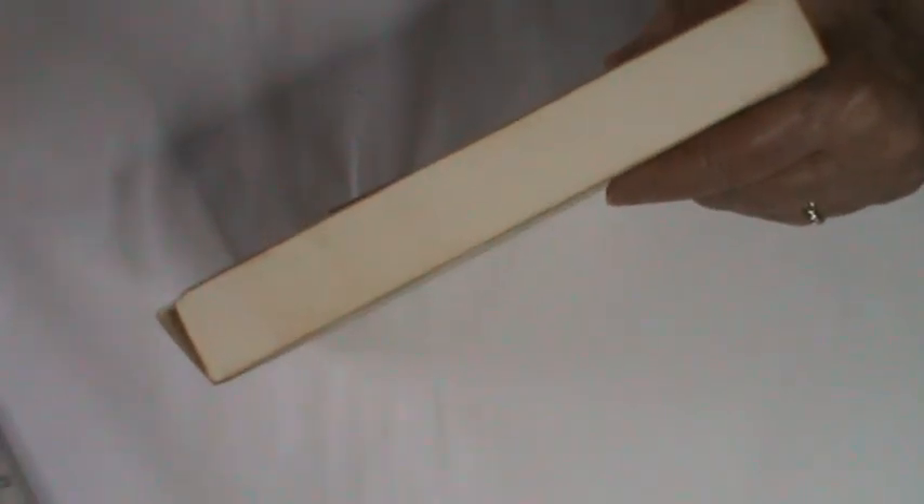It's actually very, very deep, so were you to want to put something else in the box, then clearly you could.